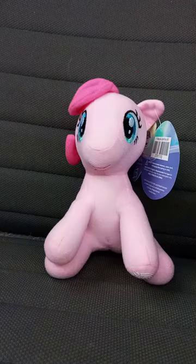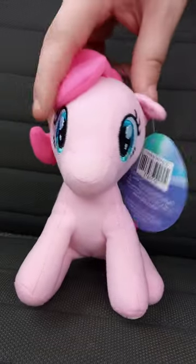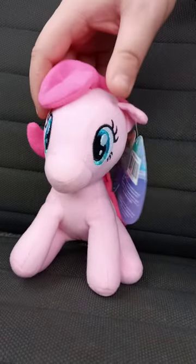There we go. In three, two, one. Okay, guys — Pinkie Pie is here! And yes, it's her sitting down, like in a sitting pose.